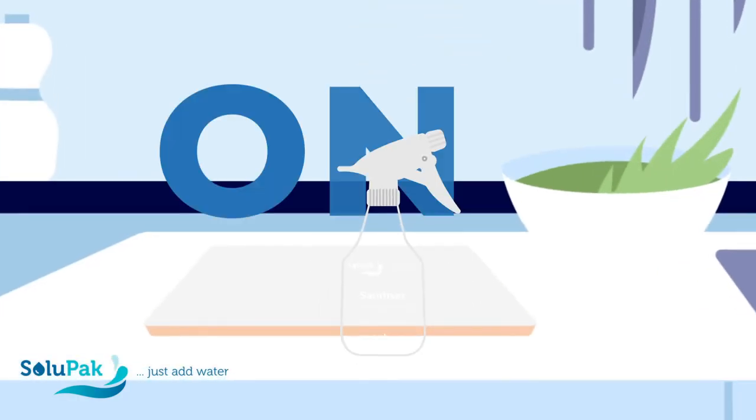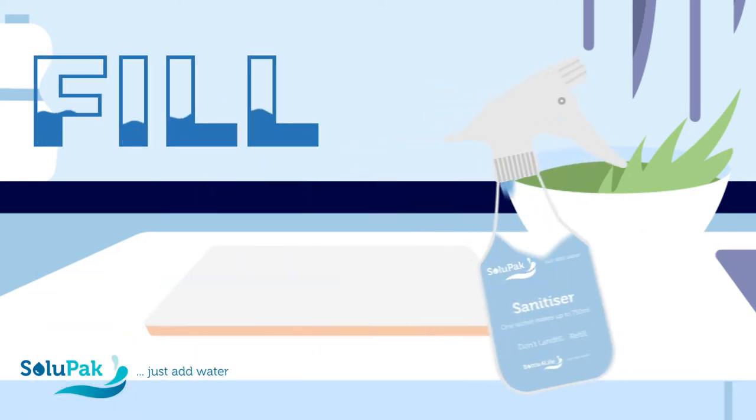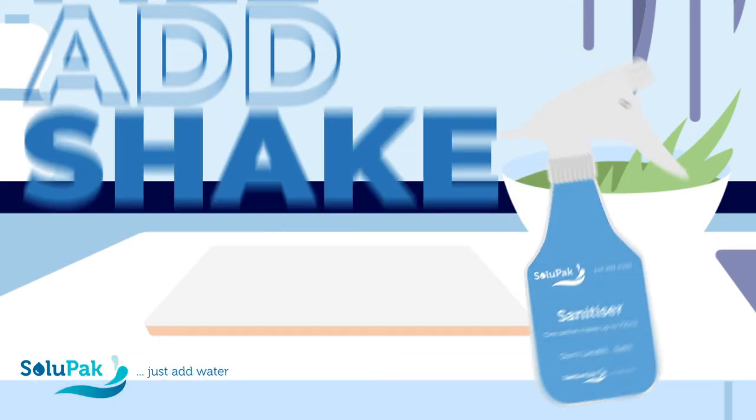To put this into perspective, one sachet makes one trigger bottle of cleaning solution. It's as simple as fill, add, shake and go.